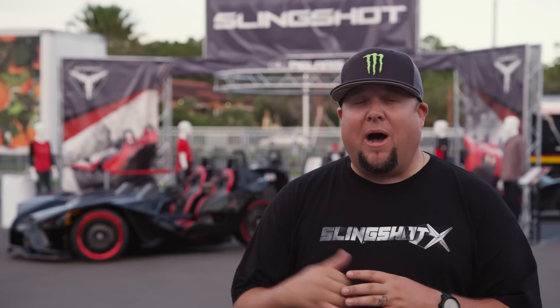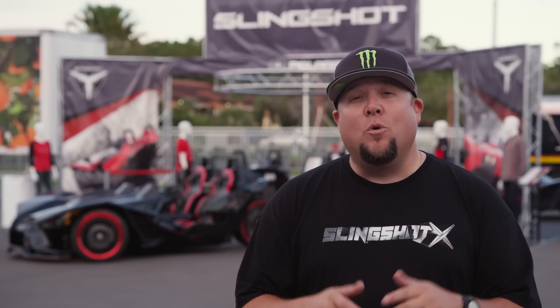I'm Joey D with SlingshotX.com, and we're here at Daytona International Speedway for the annual Biketoberfest event. Behind me is the Polaris Slingshot booth, and we're here to give you a sneak peek look at our brand new Slingshot X video car. SlingshotX.com was created to be the ultimate portal for everything related to the Polaris Slingshot, like our sister site at UTVunderground.com.